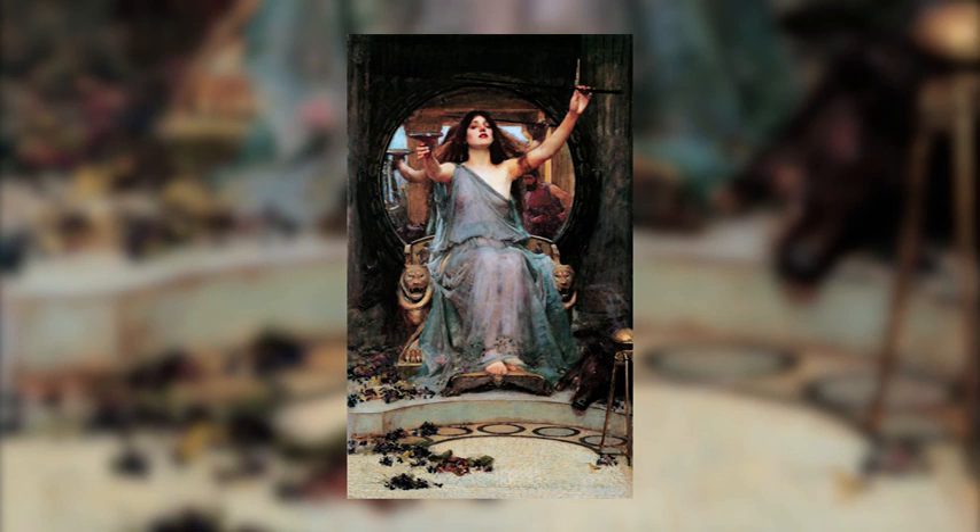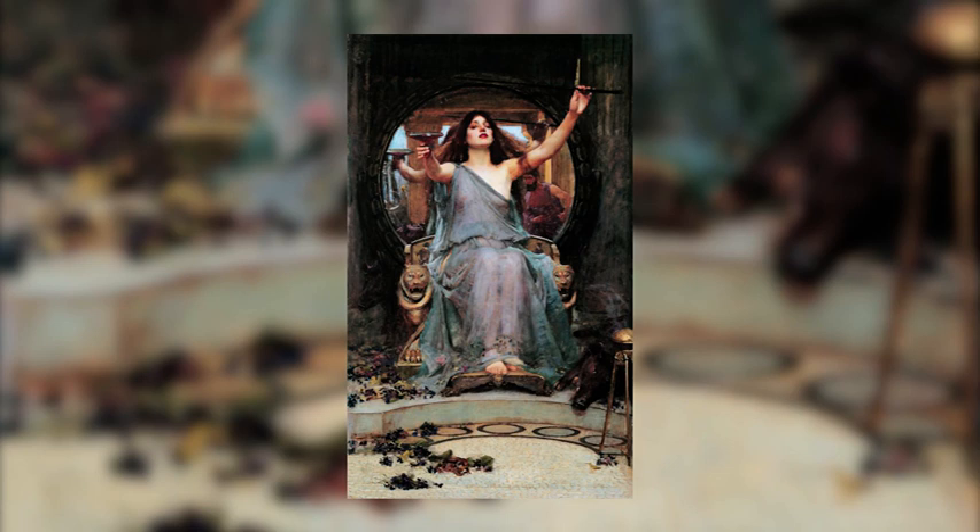To conclude, nature has a really important place in the Pre-Raphaelite movement. Here, we can see a lot of flowers on the floor. These flowers are purple, the color of royalty, and they show the power of Circe.